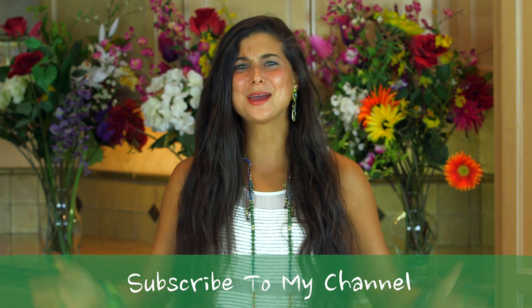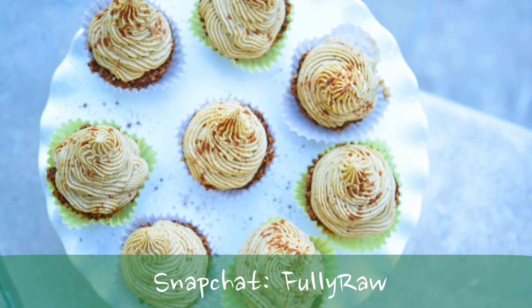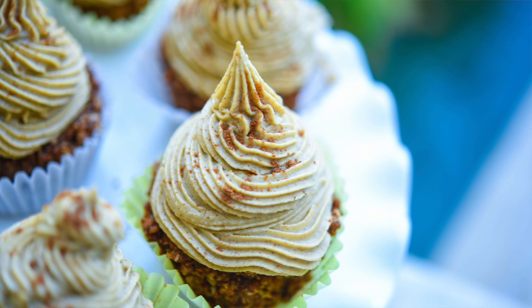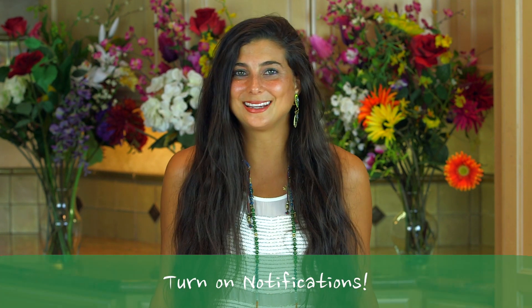Hey you guys, it's Christina and I am so excited to be back in the kitchen with you today because we're going to be making fully raw pumpkin spice cupcakes. These cupcakes are fully raw, vegan, and so delicious — especially made for this holiday season, but you can eat them at any time.